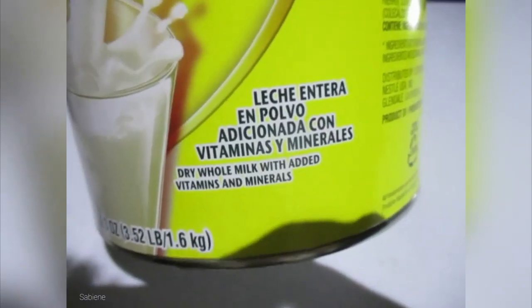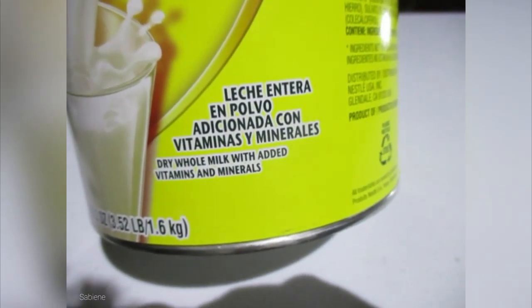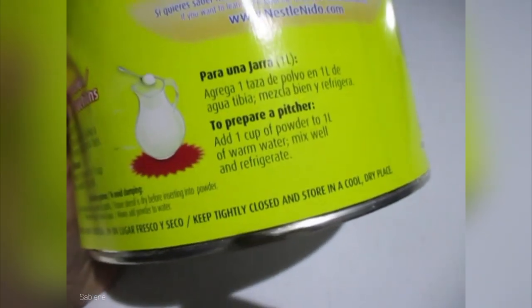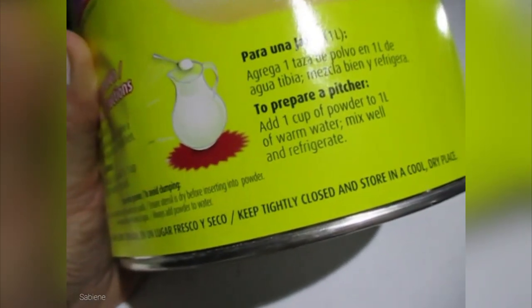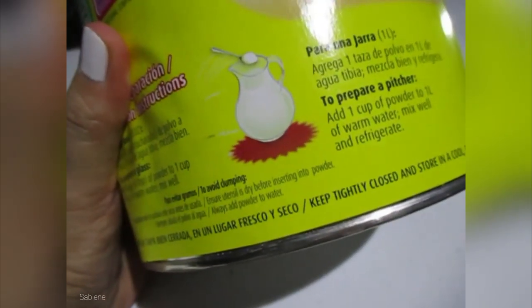Let me see if I can get that shadow out of my video here. Look at this here — it says it in Spanish too. It's actually made in Mexico. It says it here in Spanish and in English. Well, we live in Texas and it has a lot of Mexican people here too.